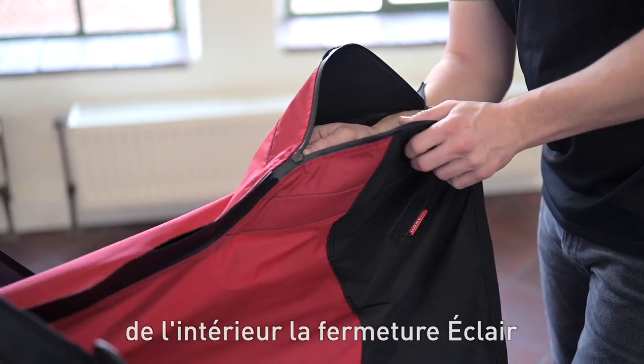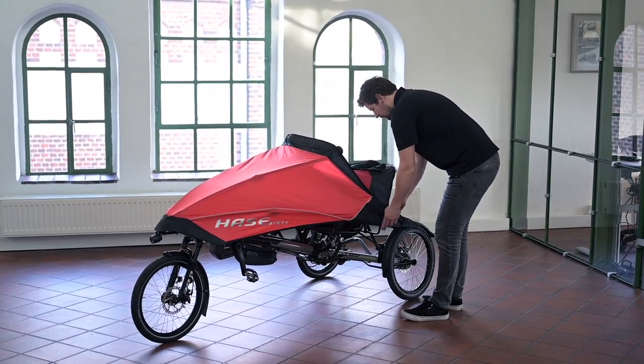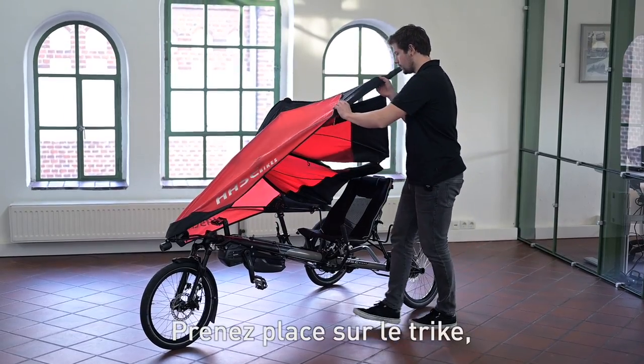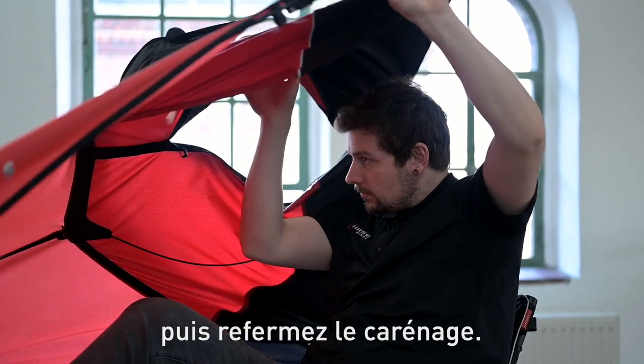To get in, you first unzip the poncho from the inside and then open the metal closure of the fairing. Then take a seat on the trike, slip your head through the poncho opening and close the fairing again.